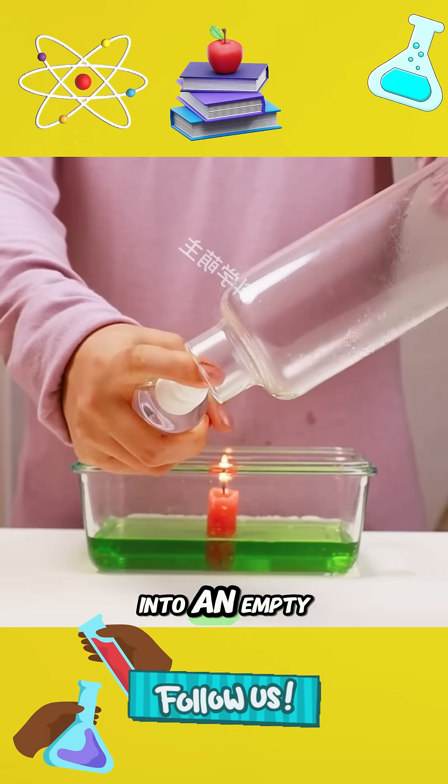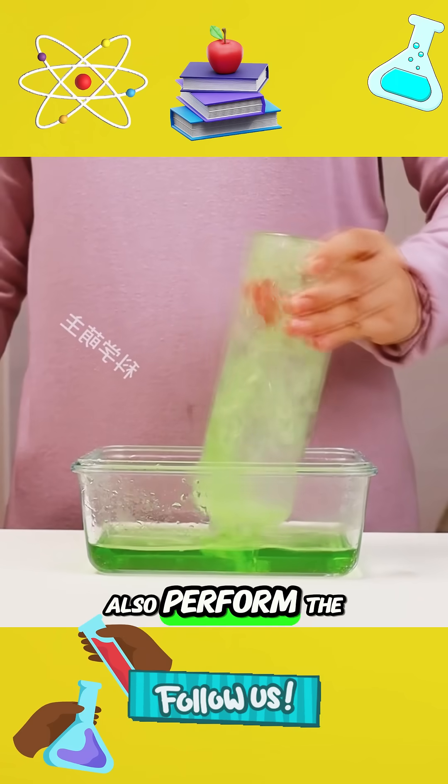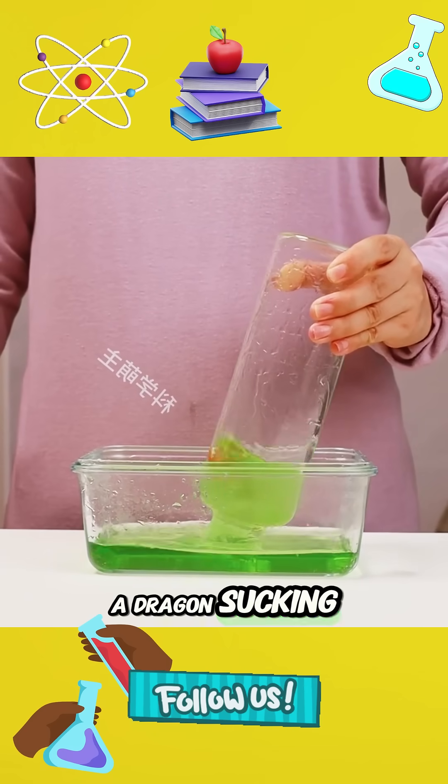1. Spray some alcohol into an empty bottle and turn it upside down on a burning candle. Then you can also perform the unique skill of a dragon sucking water.